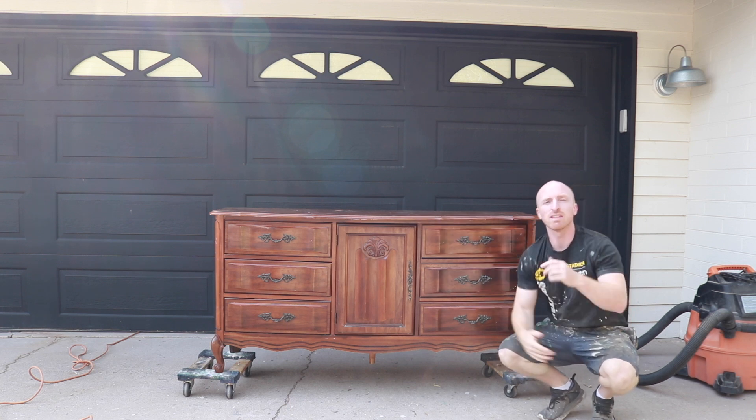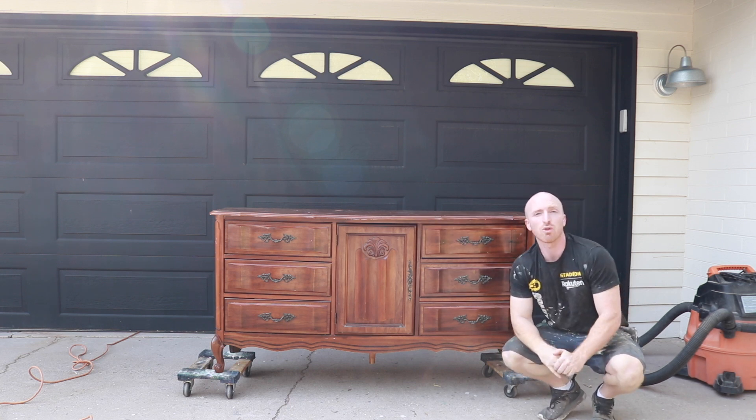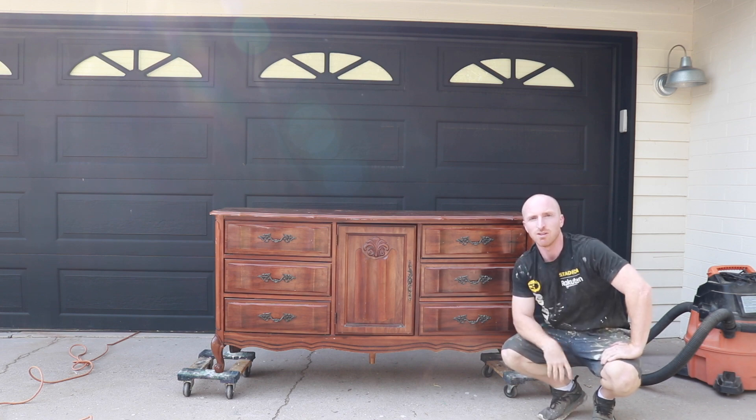Hey, this is Brant with Vintage Statements, and today we've got this nice French dresser that we're going to bring back to life, so stay tuned.